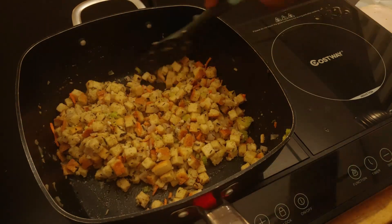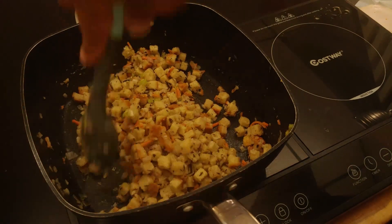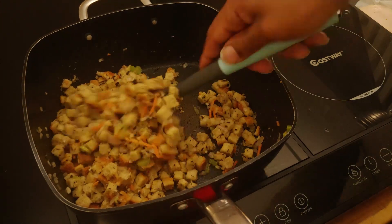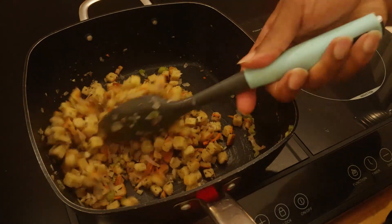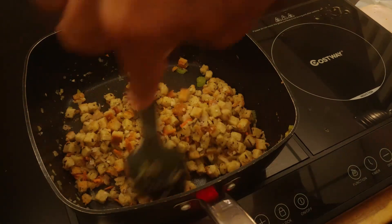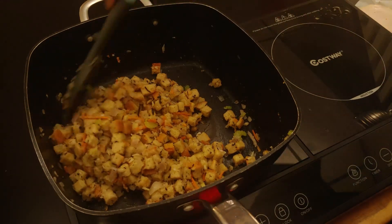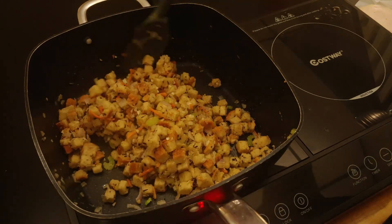Depending on how much turkey you bought — which depends on how many people you're cooking for — any leftover stuffing you can use for something else, as a side for another meal, or add it to your baking dish with your turkey rolls. It's your call, whatever you want to do. Once this is all incorporated, while it's resting, go ahead and heat your oven up to 375. Get your oven ready, then get your baking dish and we'll start rolling up our turkey rolls.